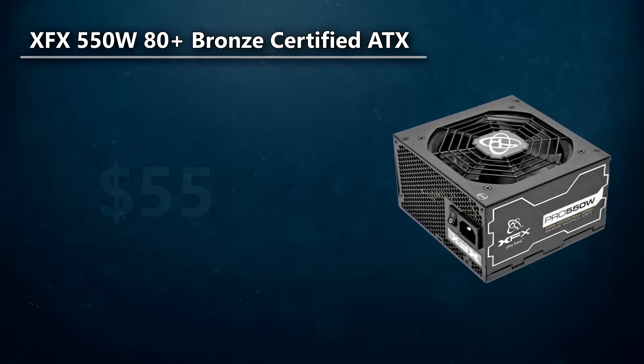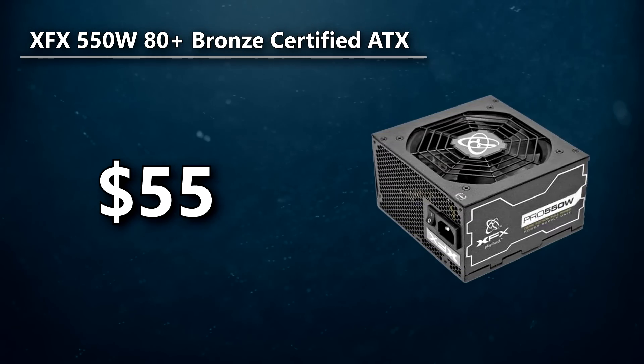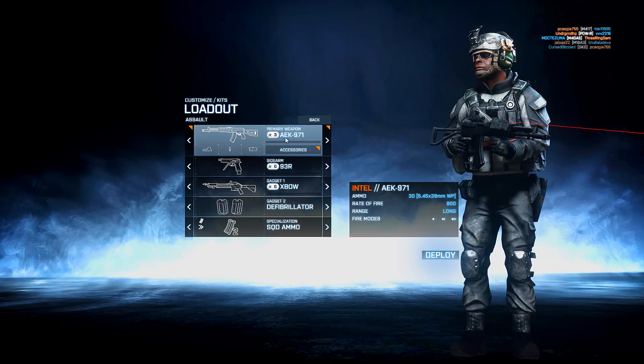For the power supply, I went with the XFX 550W 80 Plus Bronze Certified power supply. $55 for a high-quality 550W power supply is definitely a good deal. No reason to get anything higher since you're not going to be going for a Crossfire or SLI configuration in this build. The XFX power supplies have really good reviews, and this 550W was cheap and it's going to power the build no problem.